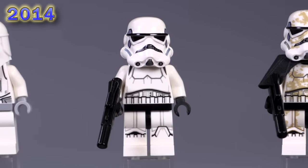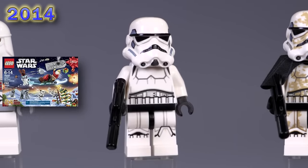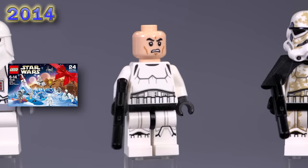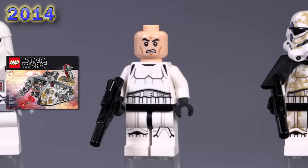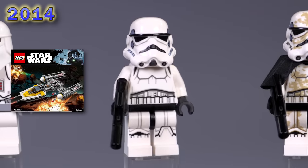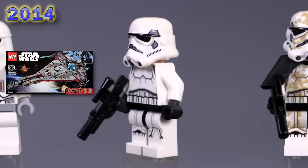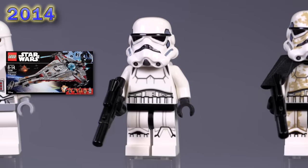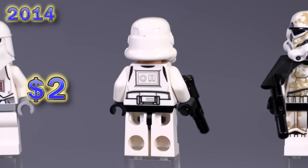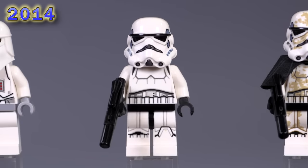You guys will probably recognize this stormtrooper — he is incredibly common. He came out in a ton of sets, and check out his face: this is the classic stormtrooper face that they're still using nowadays. Technically that face appeared on clone trooper figs first. He's got updated detailing for the printing on his helmet — it's totally new. The leg print detailing is different from what we saw from those sand troopers, and the back is slightly different as well. So he really is a totally updated guy through and through.